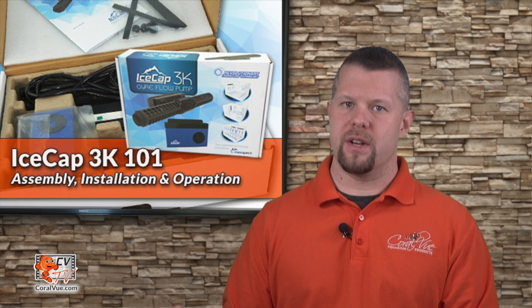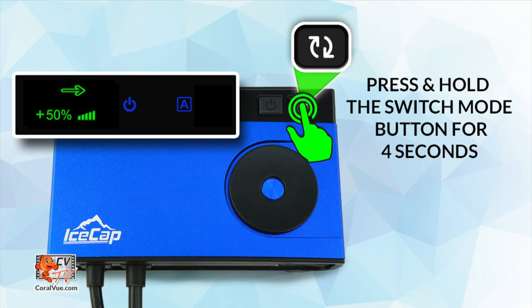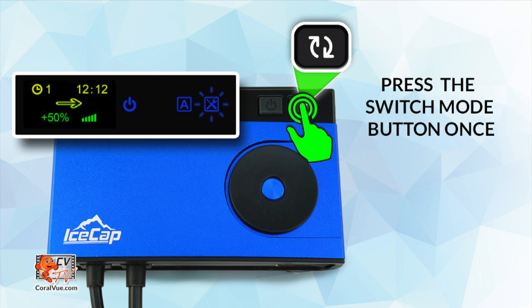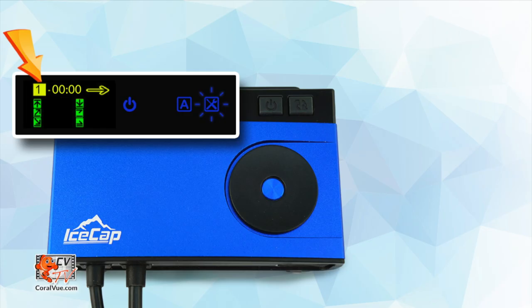Automatic mode is set up very similar to manual mode. The only difference is that you can select how long a particular setup will run. To select automatic mode, press and hold the switch mode button for 4 seconds until you see an A icon on the right side of the display screen. Now press and release both the power and switch mode buttons at the same time. Rotate the dial to the correct hour and press the dial in to set the minutes. When done, press and release the switch mode button to save. Press and release the switch mode button once again to enter setup mode — the display will now flash a gear icon.